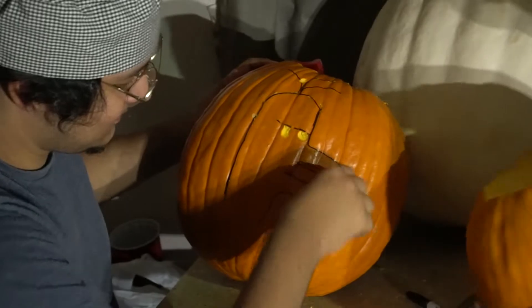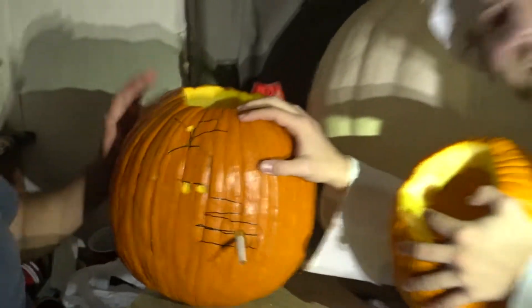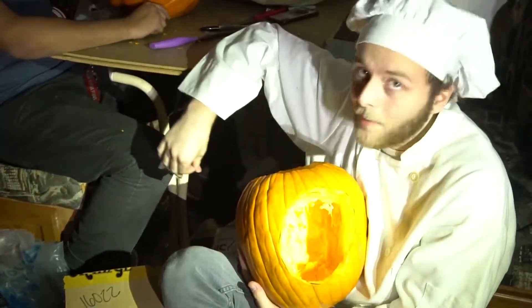There you go, Manny — look at that! Now we've got our shapes cut out, now we've got to get our lights and make a freaking jack-o-lantern!